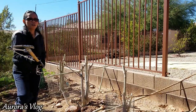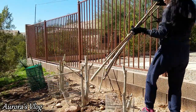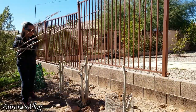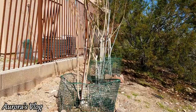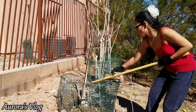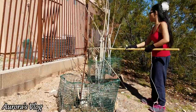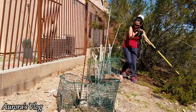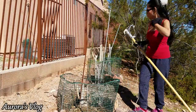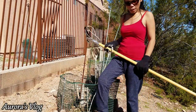See how easy and fast that is? That's why I love these hooks. Let's cut the other side. Alright, we are done. I just need to clean this up.